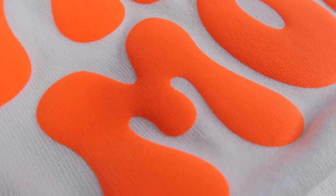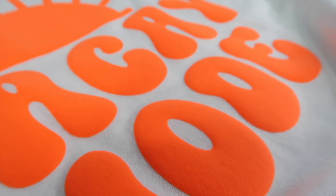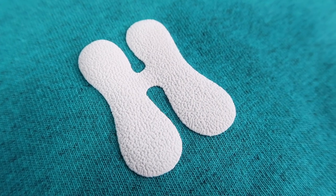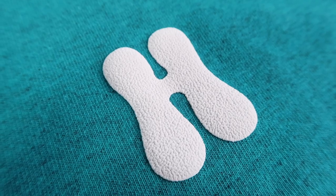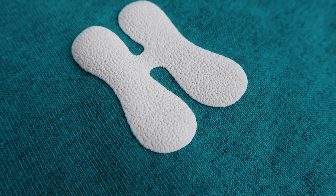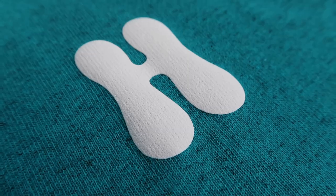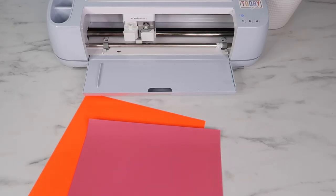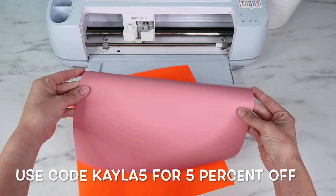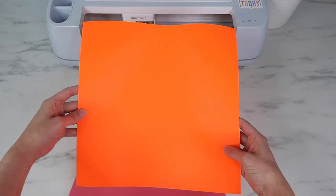You can still see the t-shirt texture through the puff HTV, but you do want that because it means it adhered really well. Here is an example of the wrinkled effect, which some people don't mind. I pressed that shirt with my Cricut Easy Press 2 and I just haven't found a way to make it smoother — you need very firm pressure. So in this video I'll be using my heat press. There are a lot of different brands for puff HTV; the one I'll be using is the Caesar Easy Puff from 143 Vinyl in deep pink and neon orange. I'll leave a link in the description box.